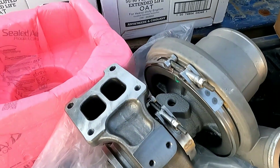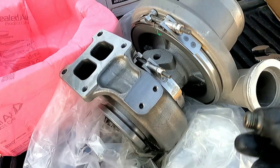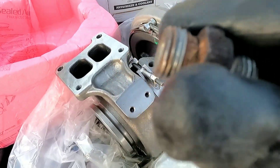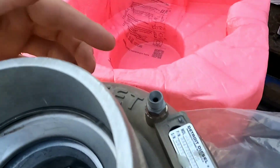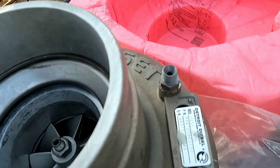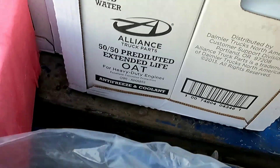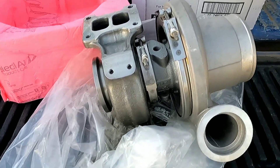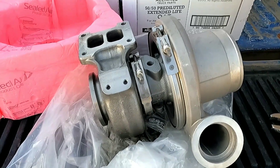Here we have the new turbo. We pulled the oil feed line out of the old turbo and we're going to put that in right here. I got it pretty well cleaned off but I'll take a wire wheel to this side, then put new sealant on it. On the coolant side, the new turbo already has a coolant connector on there, so I'll just put some sealant on those threads and connect the line up with no problems. I'm kind of shocked that the DD15, being a newer motor than the Detroit 60, actually has a turbo that's a little easier to get to as far as coolant lines and the oil feed line.